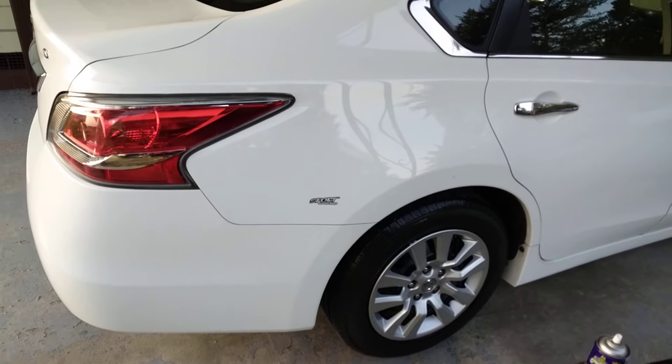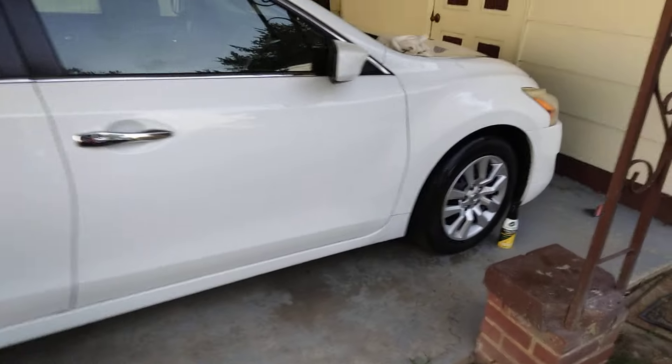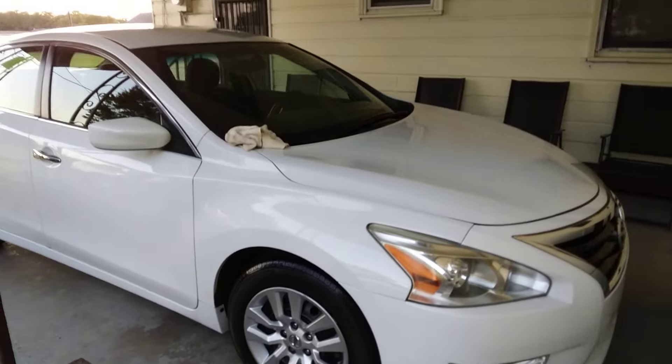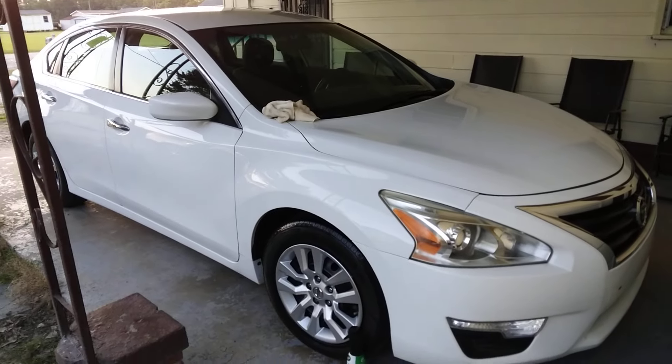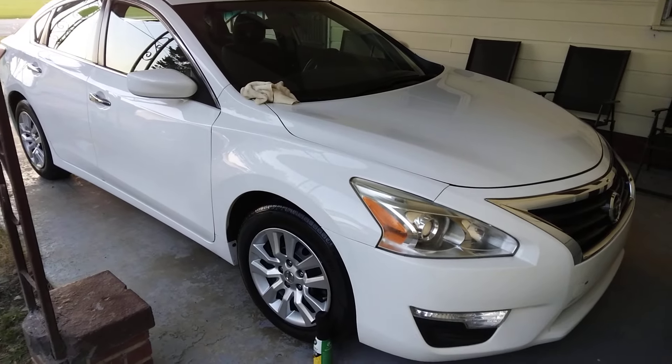I did the whole car with Minute Wax — nice and slick. Hit that subscribe button, man. I'm out of here, peace.